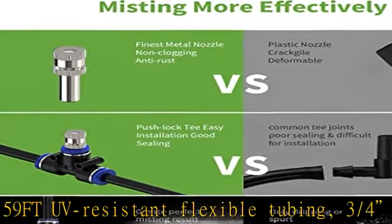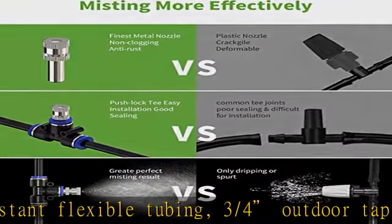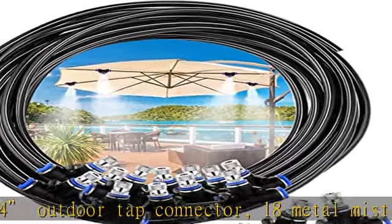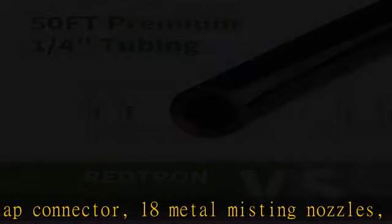Just with a simple cut and push, you can DIY your cooling fun in hot summer. Easy assembling comes with push lock T-joints, and the Redtron Patio Mist cooling system can be assembled within 10 minutes.